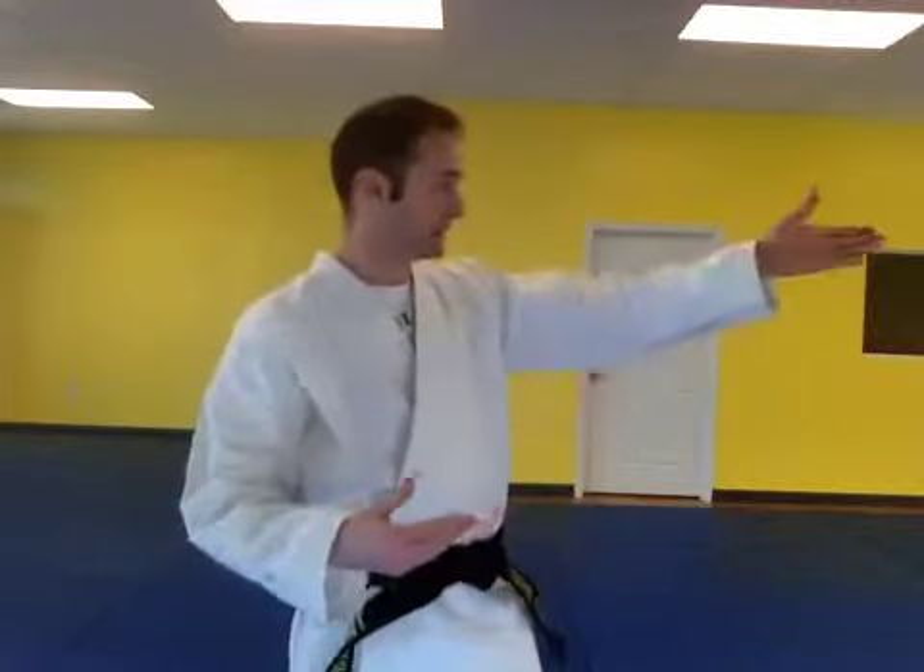So instead of just saying right side guard, if you have someone that's having trouble with it, you could add in: right side guard so your body is facing the door. Or you'd say, put your left side guard up — have your body facing the street — so that while you're doing it, the student understands which direction to turn.